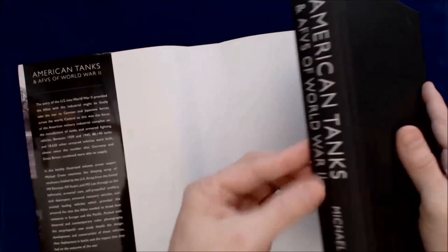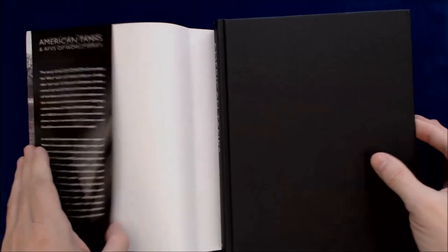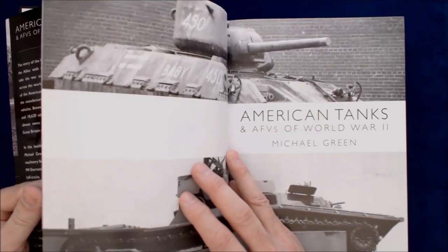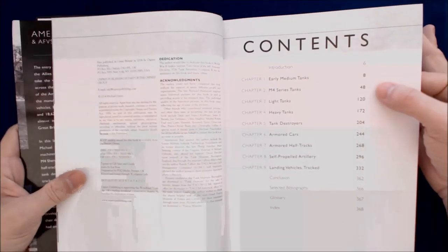Opening it up and looking inside the jacket, you can see it's got a very nice cover with a kind of silver and black jacket with silver highlighted text. Some interior photos here on the jacket, and very well done.